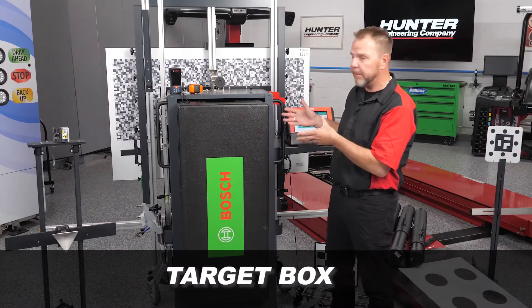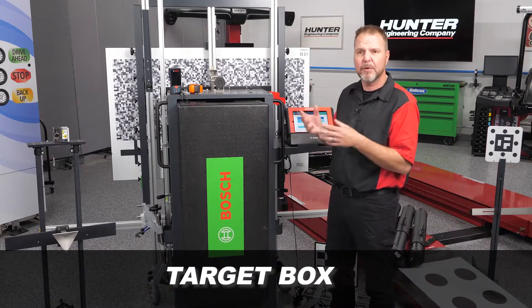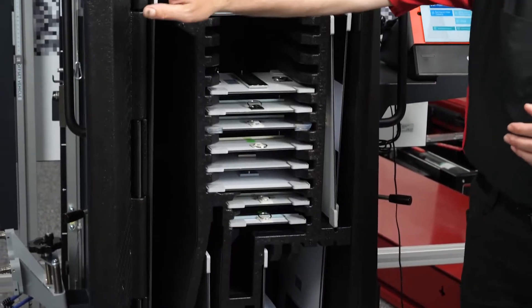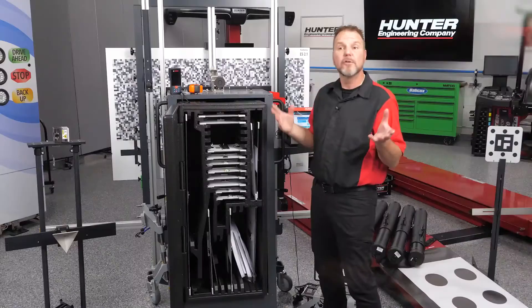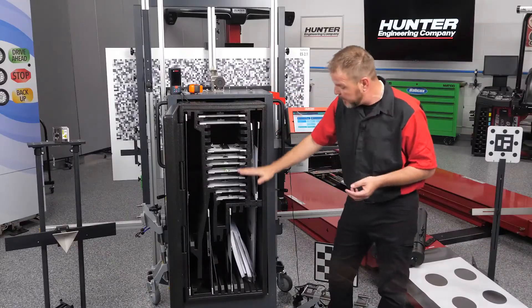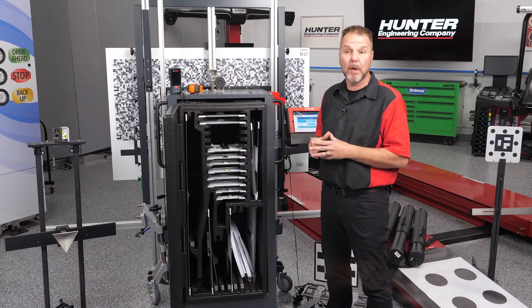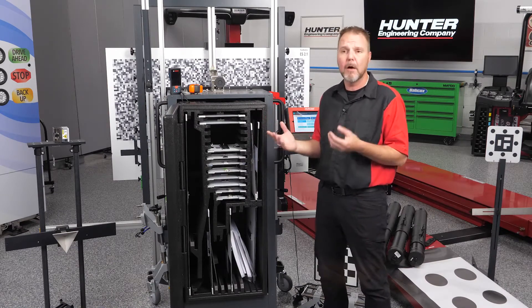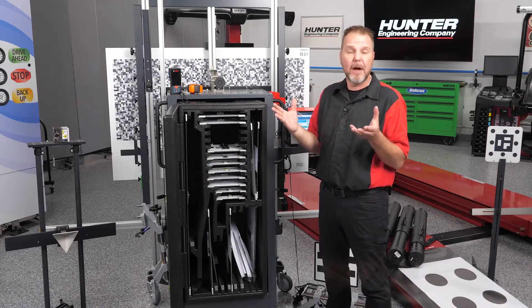Right in front of us is our target box — a convenient place to keep all of our targets in the unit at all times. As you can see, everything is nicely laid out so you can find the target for the vehicle and application you're working on. It could be a front radar or a windshield calibration, and the targets you need are going to be found right there.